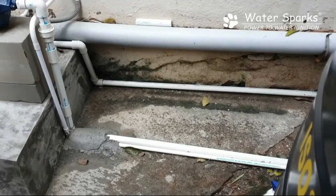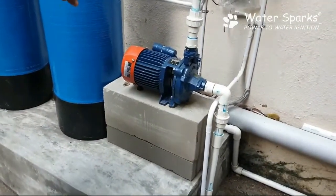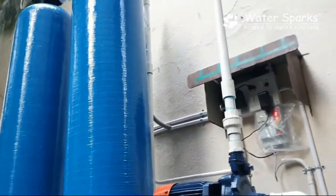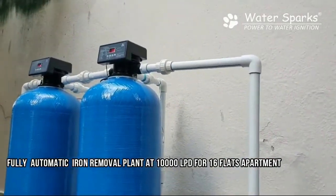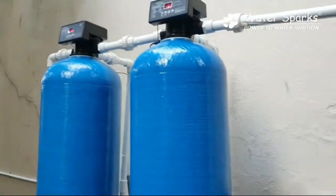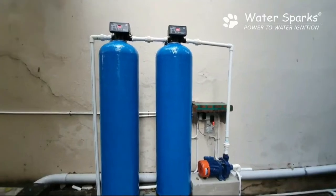This is the suction line of the tank. From here the water goes to a 1.25 HP motor, which pushes the water into the first filtration cylinder. This cylinder has filter media inside that removes iron from the water. It is a fully automatic process where backwash and rinse happen automatically with minimal manual intervention.